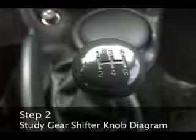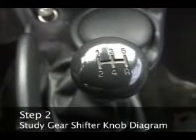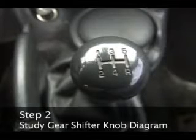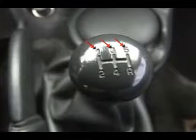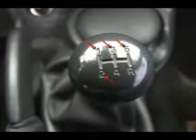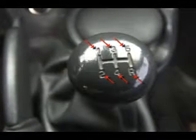Step 2. Study the simple diagram on top of the gear shift, which will show you where the gears are. In most new cars, this will look like a three-legged H. First, third and fifth gears are on the top of the legs. Second, fourth and reverse gears are on the bottom.